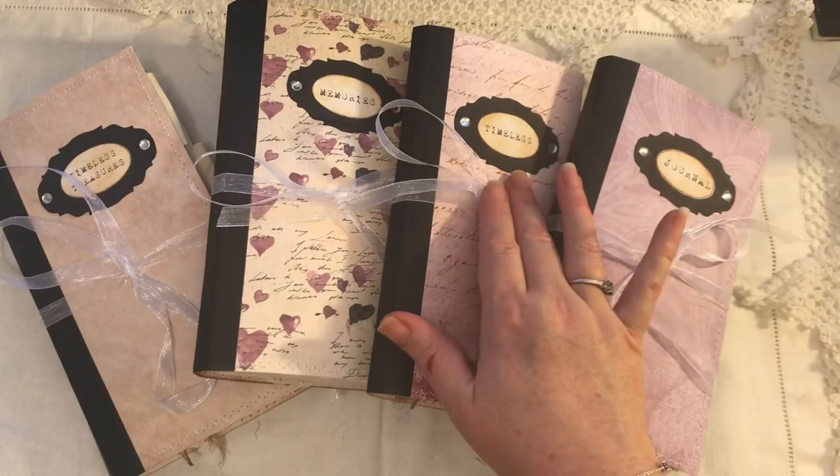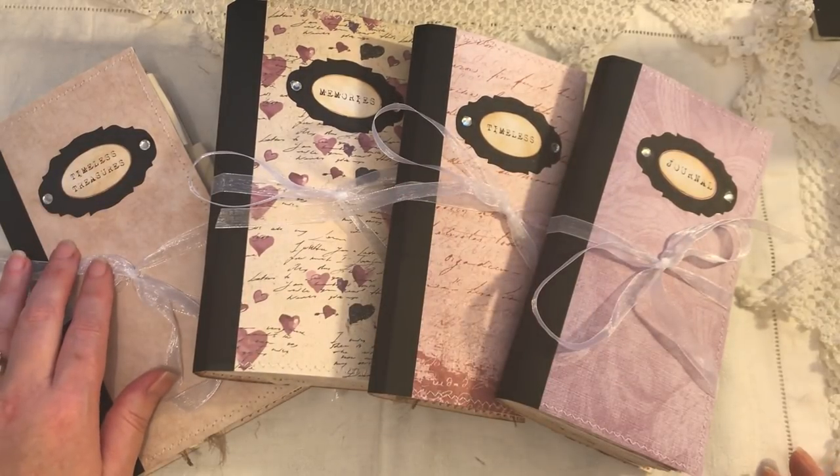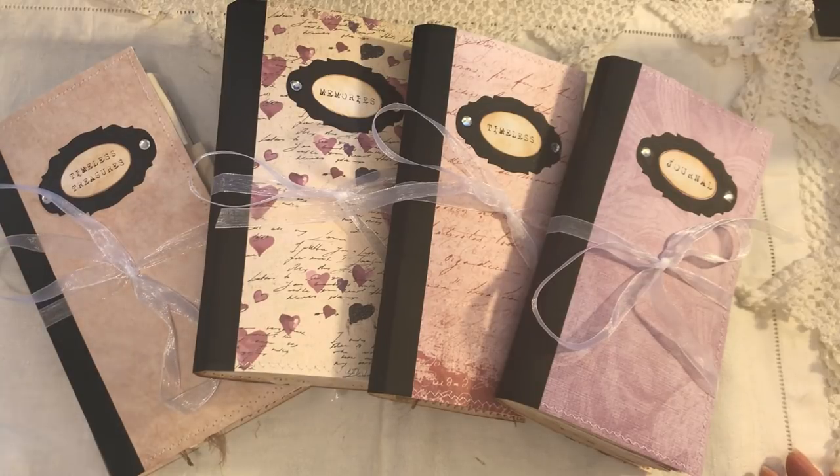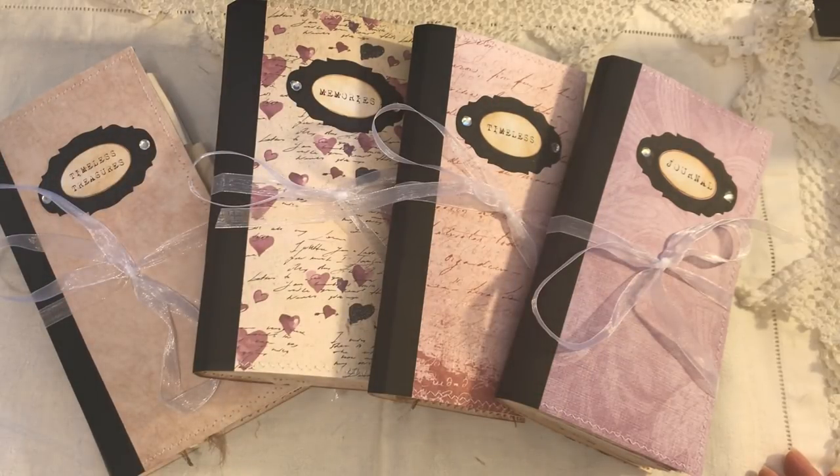So one is called Journal, one is called Timeless, one is called Memories, and one is called Timeless Treasures. These words are free printables on Artie Maze's website if you want to pop over and take a peek.